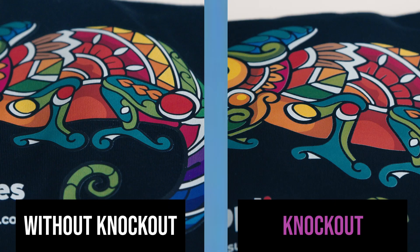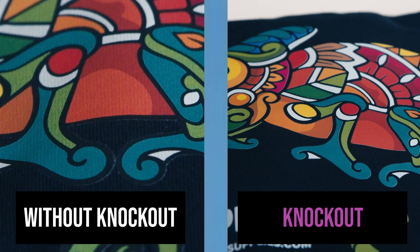Utilizing the Knockout feature introduces negative space into the design. This not only softens the hand feel, but also allows the fabric to move and breathe. This approach ensures that your print feels as good as it looks. Here you can see the difference — on one side we have a design without the Knockout feature. Notice how the ink forms one solid mass.